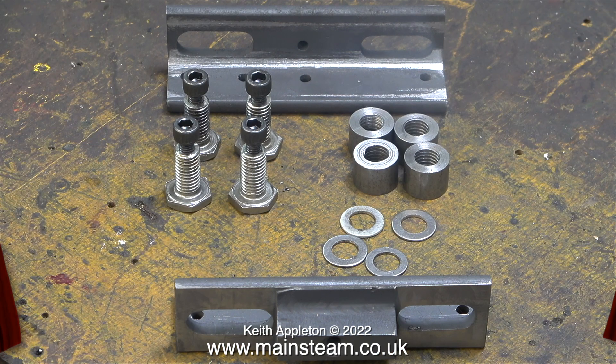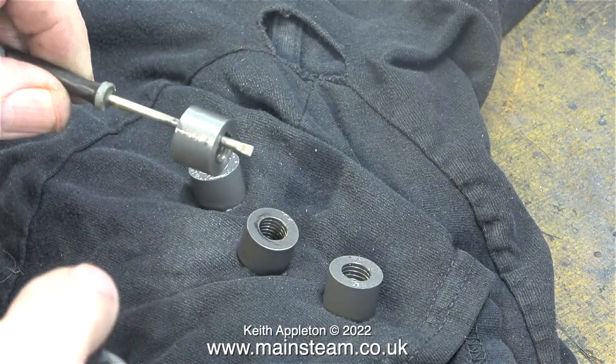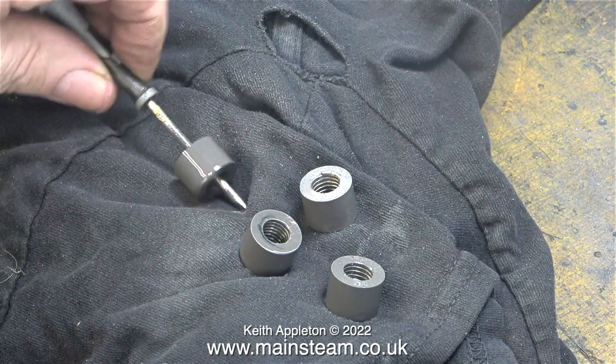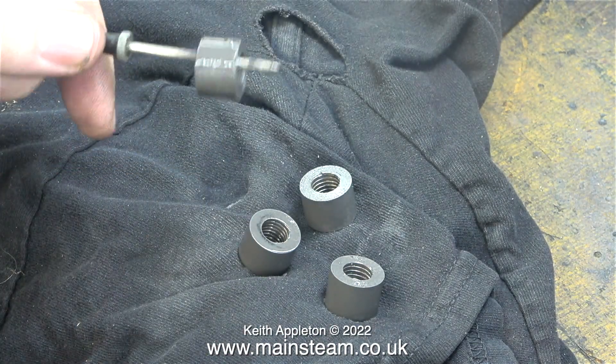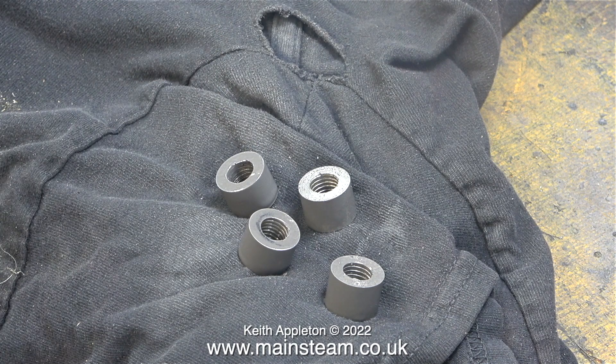I now have a set of parts for a very heavy duty expansion system for this steel boiler. The bolts are stainless steel — they're not going to go rusty. But these other parts will go rusty, so the thing to do is spray them with etching primer and paint them black. In this clip on the bench on an old t-shirt, I am spraying them with etching primer.